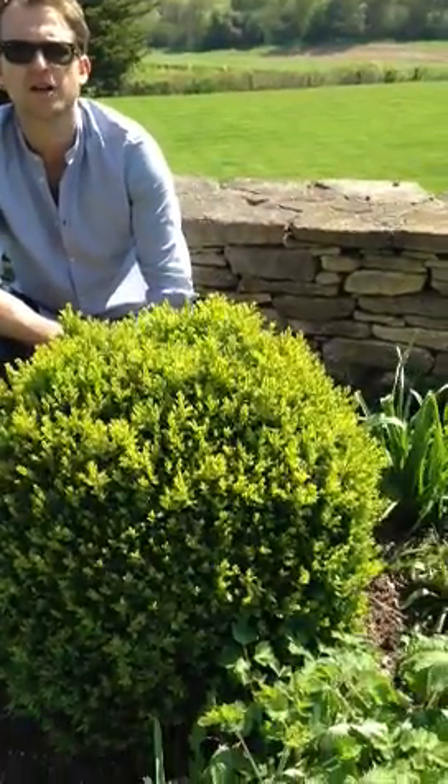Hi guys, welcome back to Ben and on Landscapes. Today the plant I'm going to go through with you is Box Balls, also known as Buxus Sempervirens, and it's a plant we use pretty often in most garden designs.